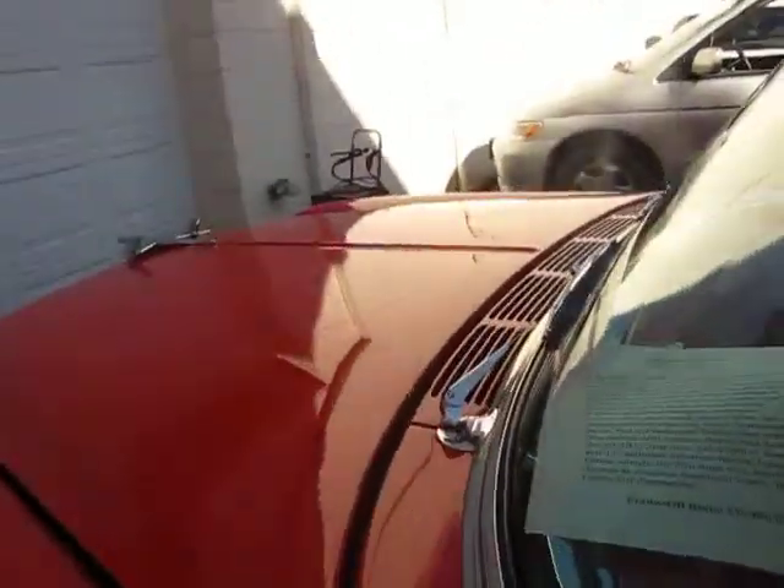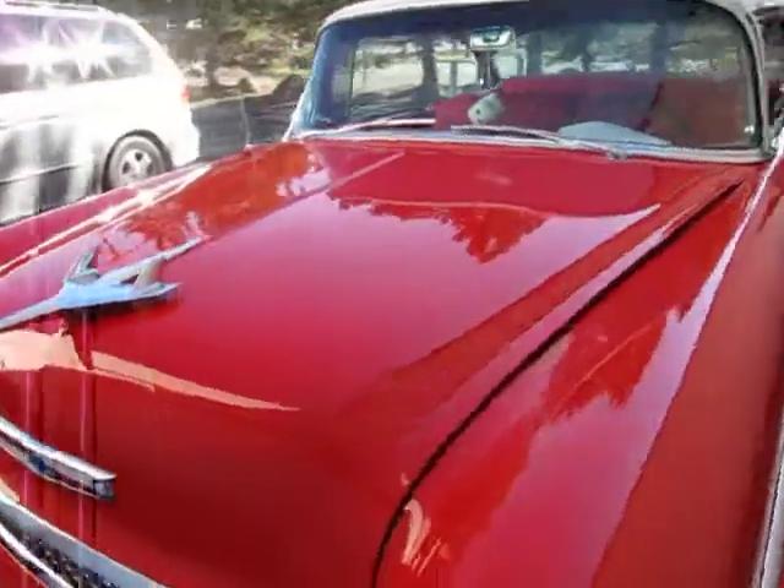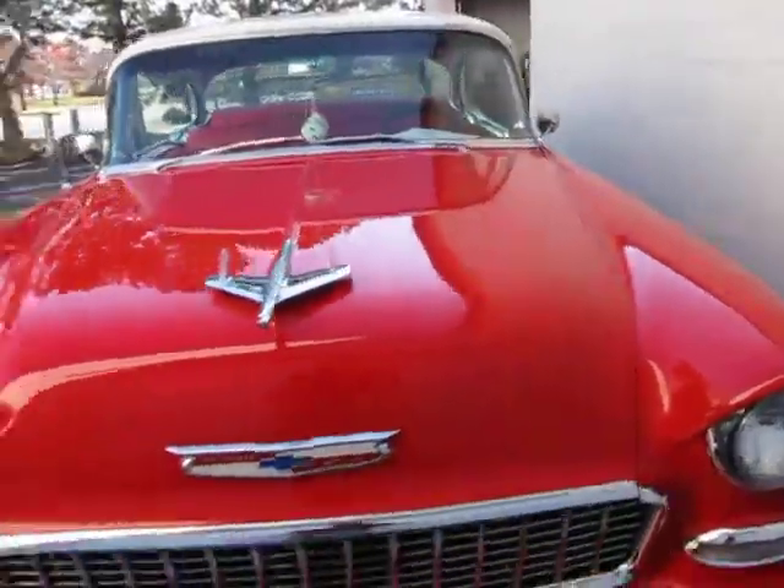A couple quick observations for our takeoff. The hood sits a little high in the back, and the overall hood fit just needs to be worked on a little bit.